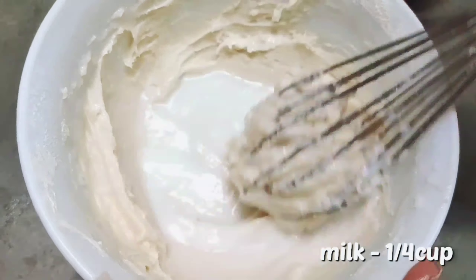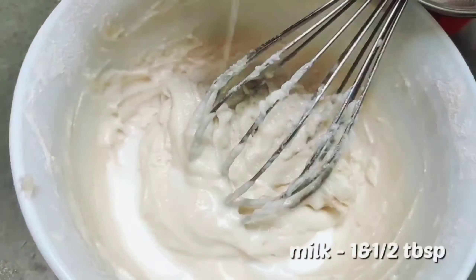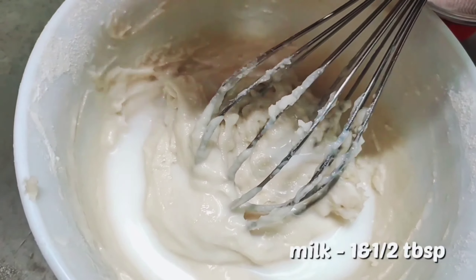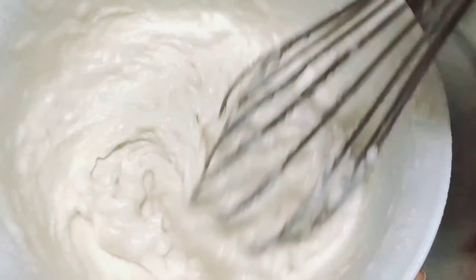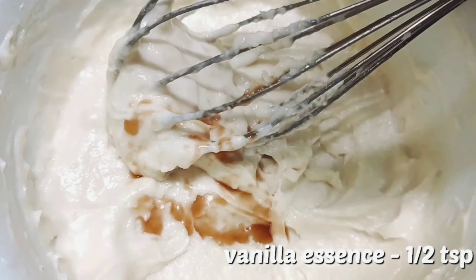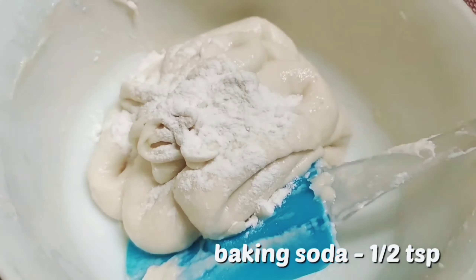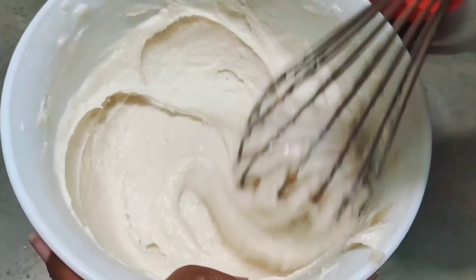We need to cool down the cream, so I will use an ice bath and stir continuously so it cools down rapidly. Once cooled, I will transfer the cream to a cheesecloth and let it hang for the next 5 hours in the refrigerator, so the remaining water drains out and it becomes quite thick and ready to use.